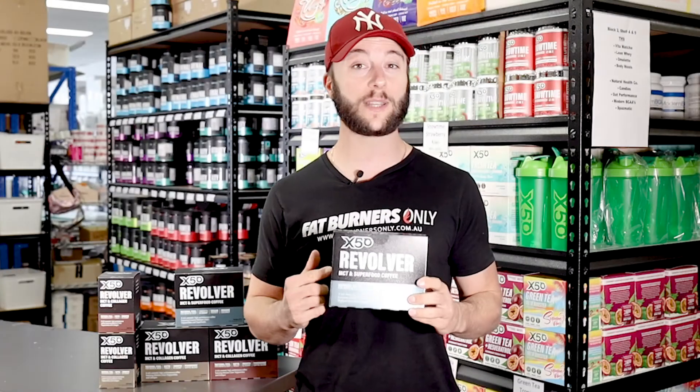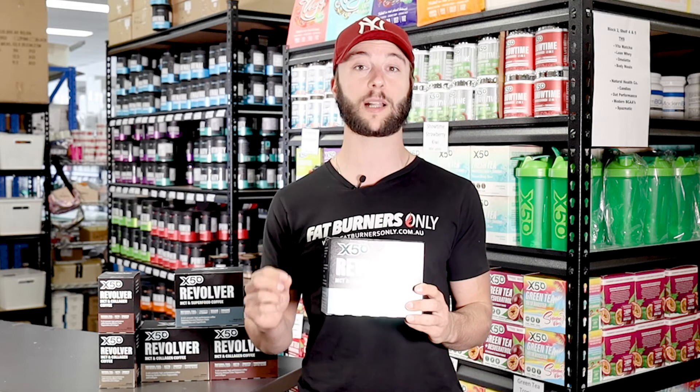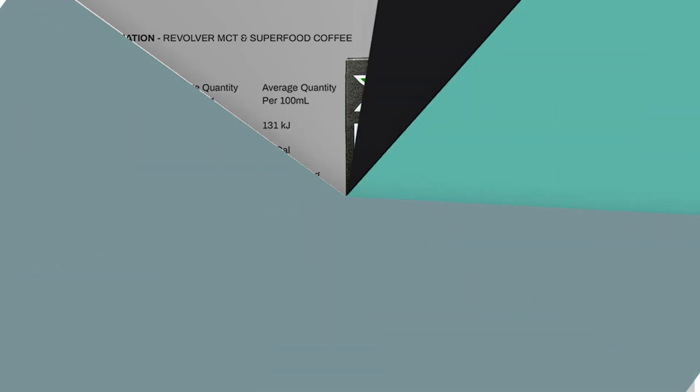In the new vegan latte formula, they have taken out the milk powder and collagen powder to make it vegan suitable, and replaced them with organic coconut milk powder, turmeric for anti-inflammation, and broccoli extract as a superfood to also detoxify toxic estrogen.